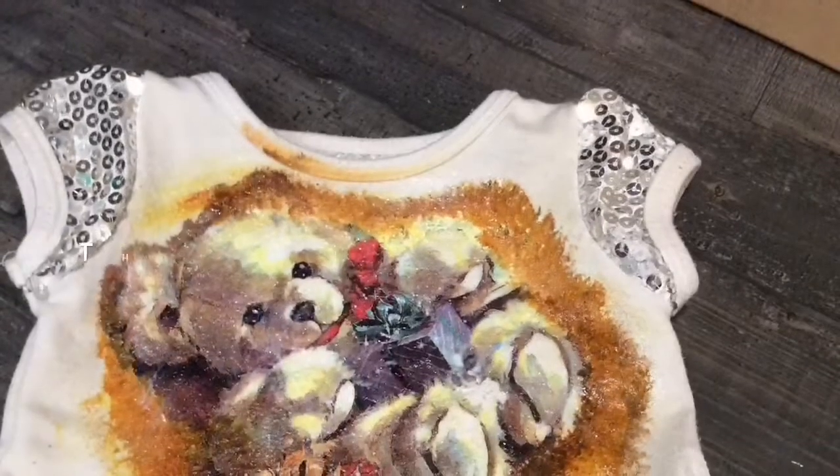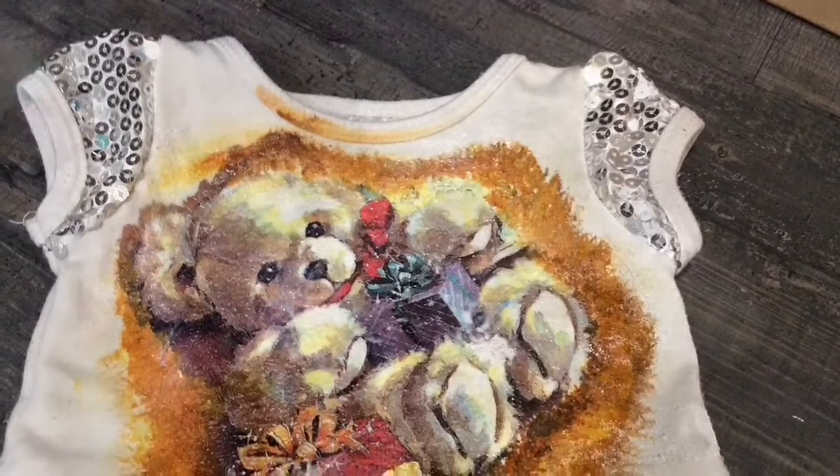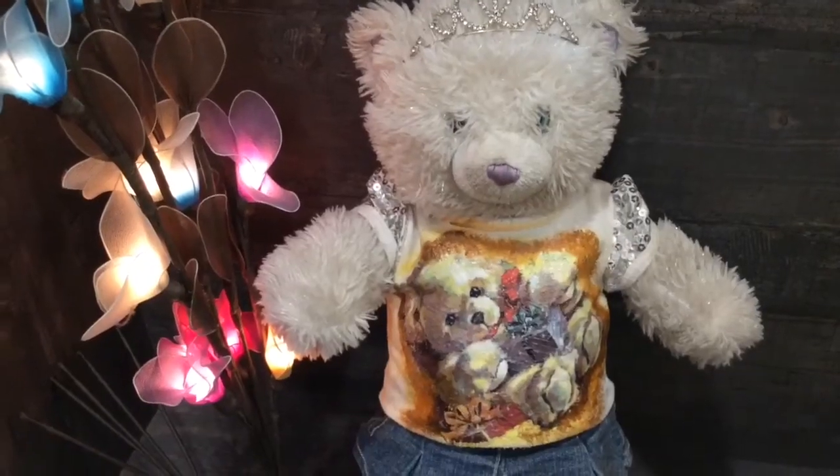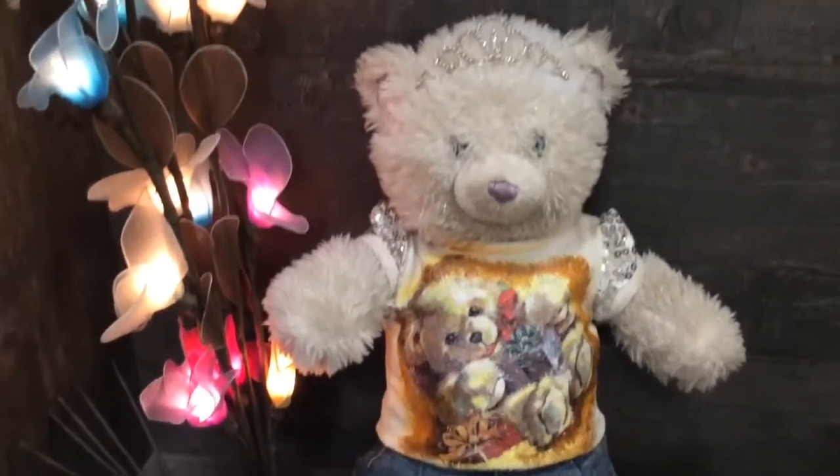So our project is done and it's all ready. Thank you for watching. I hope you liked it. God bless.